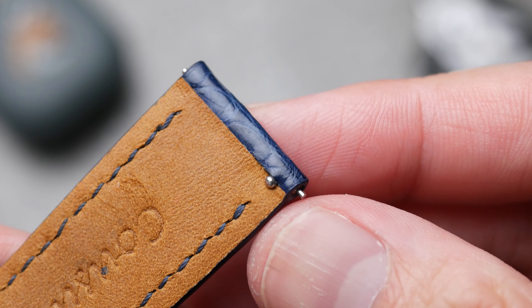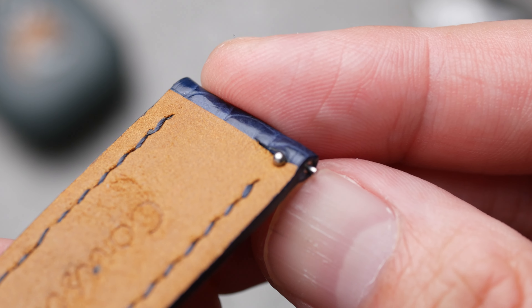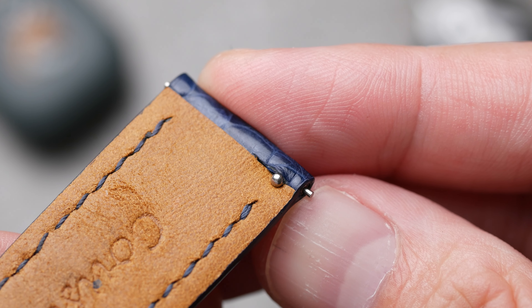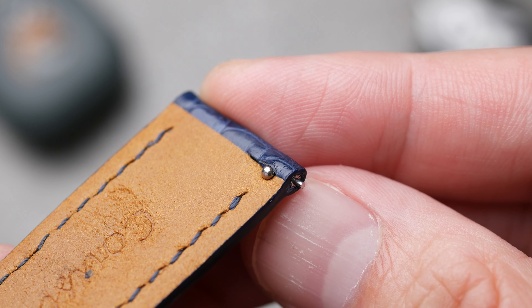I opted for the quick release spring bar for ease of installation. One of the first things I noticed was how the opening was cut — the spacing looks very minimal, like it was just sliced open to let the knob fit in. Most quick releases I've had before would have a bit more space.